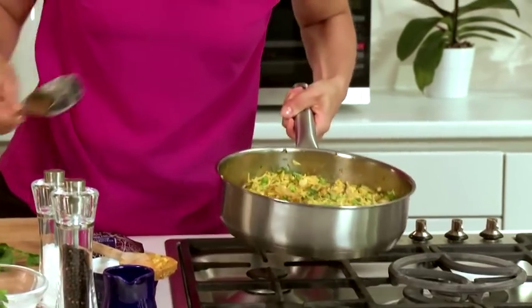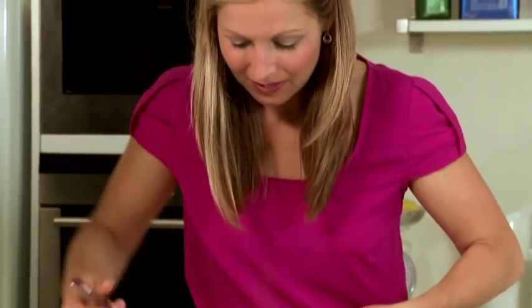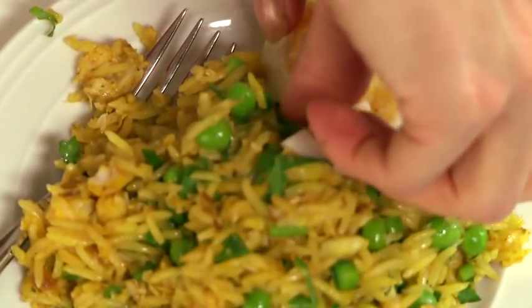Smells amazing — it will certainly get your taste buds going in the morning. A great way to start your day. Let's pop some onto the plate. And it wouldn't be a classic Kedgeree without some egg. And there it is: a delicious smoked haddock Kedgeree using Tilda's Pilau Steamed Basmati Rice.